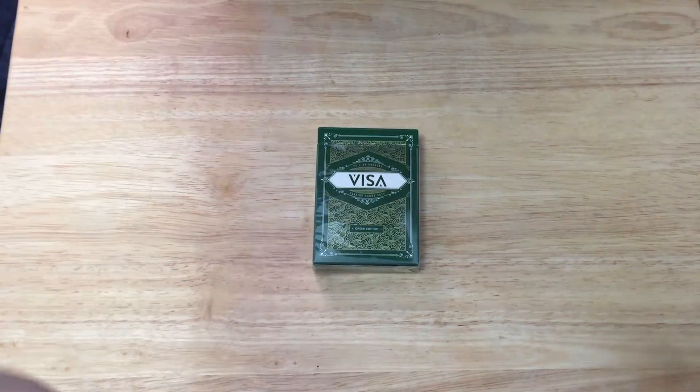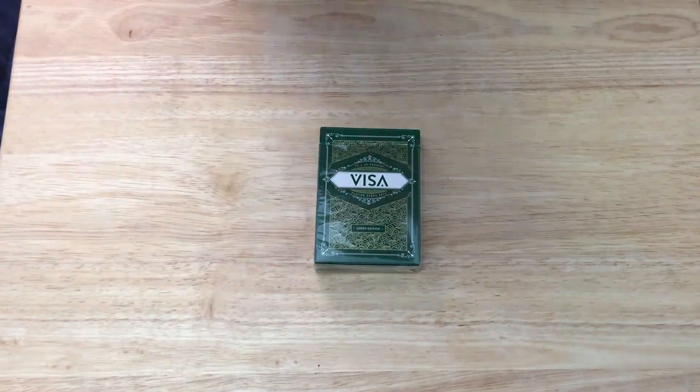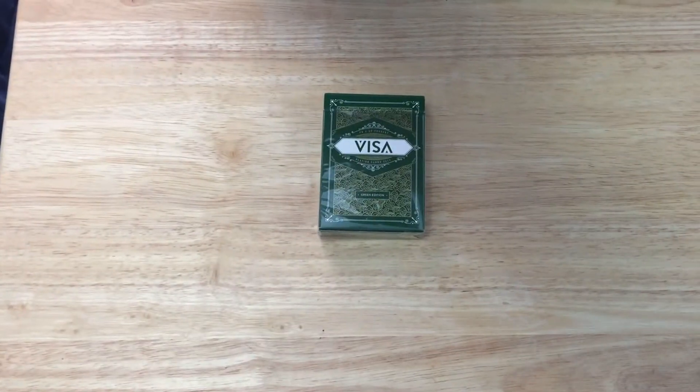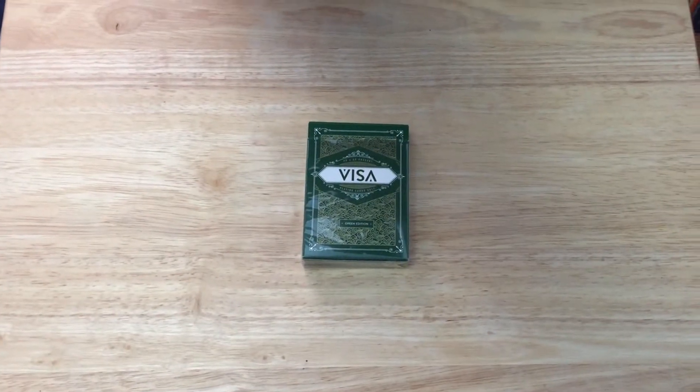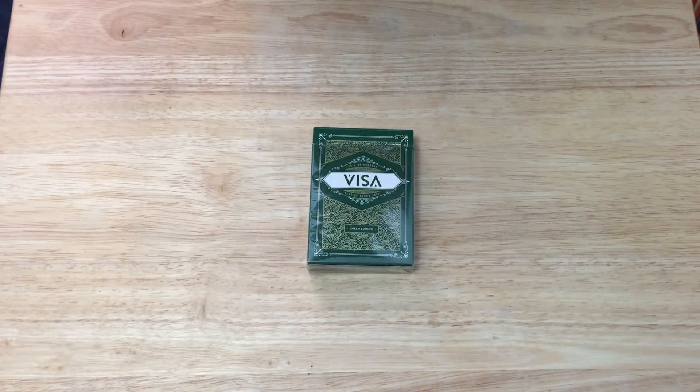Hello everyone, this is H3Tube back with another deck review. Today we're looking at the new green Visa playing cards from visaplayingcards.com, which is from Alex Pandrea, Blue Crown House of Playing Cards.